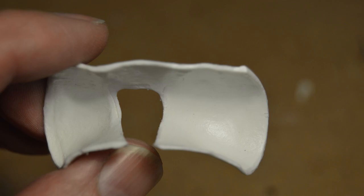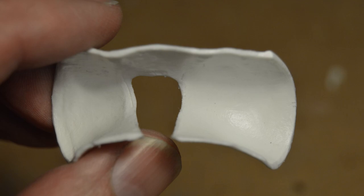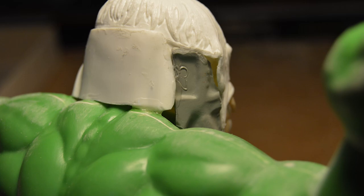Then he glued on the back half of the head and attached the whole thing to the body. Using a few pieces of styrene and putty, he filled the gaps where the back of the head did not cleanly meet with the body.